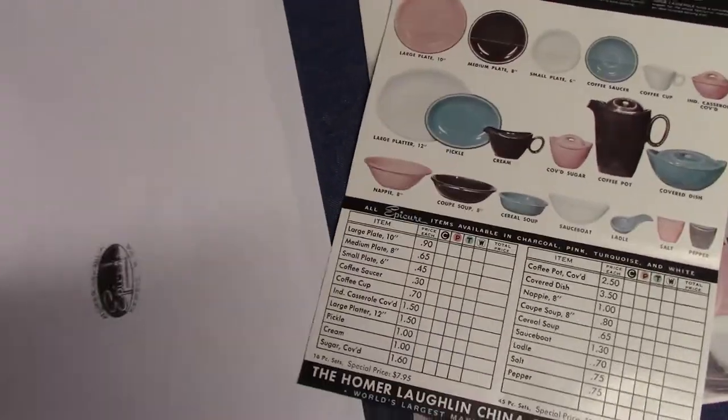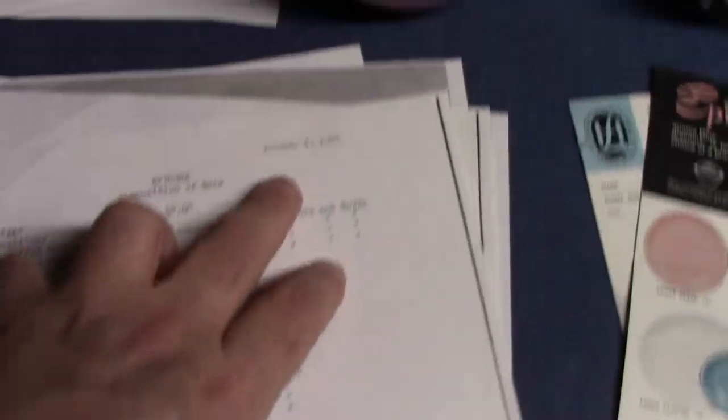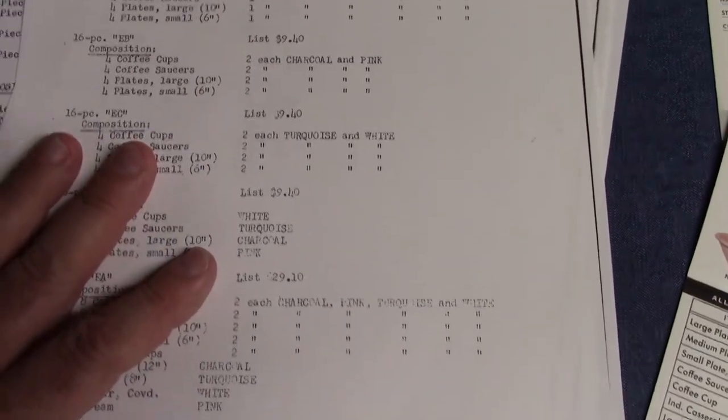I want to show these markings that didn't go into production for Epicure. We've got the little oval one that says Homer Laughlin, Newell, West Virginia — Epicure, Oven Proof. Another one says Oven Proof, Epicure, Homer Laughlin, Newell, West Virginia. And a circle mark: Epicure, Oven Proof by Homer Laughlin, Newell, West Virginia. From January 5th, 1955, we see composition of sets and the scale prices intended for each one — all established before its introduction.